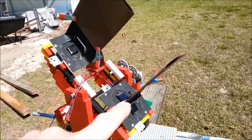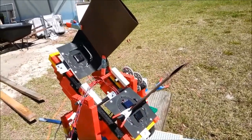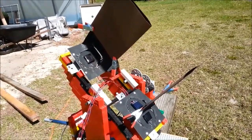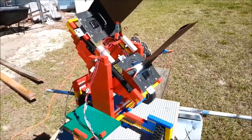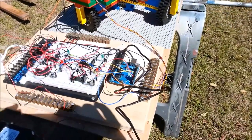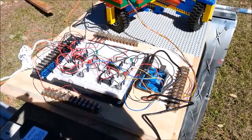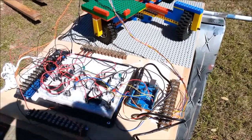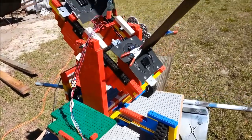Basically the way it works is there's four solar panels — one right there and one right there to control up and down, and then one on each side to control left and right. These little solar panels are wired back to an Arduino board, and the Arduino board is wired to some relays that turn the Lego motors on and off.